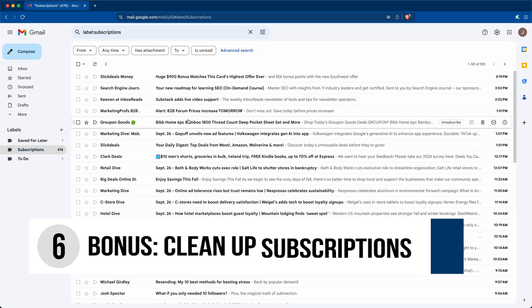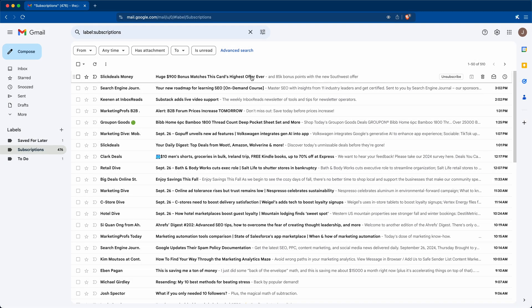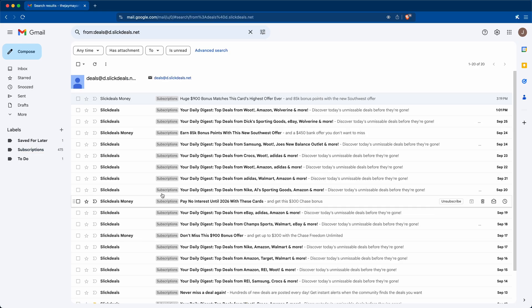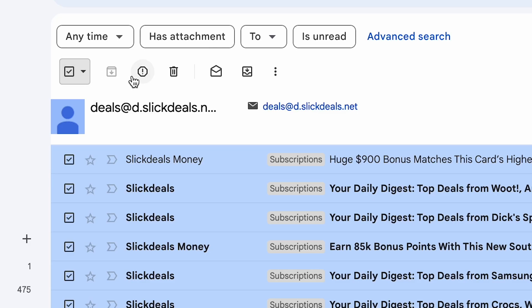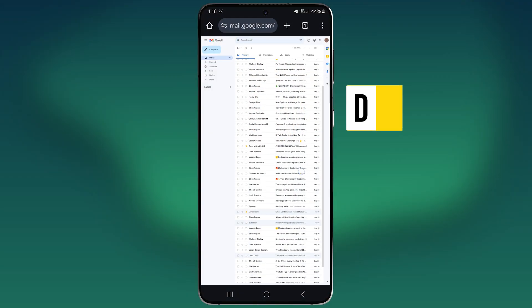If you want, you can also open up Subscriptions and clean out the ones you don't care about. Use the Unsubscribe button that Gmail shows you, or open the email itself and find the unsubscribe link. Then right-click the email, choose 'Find emails from the sender,' select all emails on the page, select all conversations if that link shows up, and either delete them or report spam if you never signed up for them. Unsubscribe from as many as you want until you've gotten rid of all the ones you don't want. And that's how you keep your inbox clean. If you want to do any of these steps on your phone, you'll need to open the desktop version of Gmail — there's a link below for how to do that.